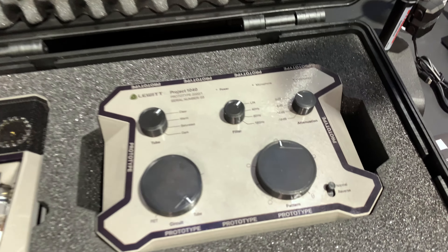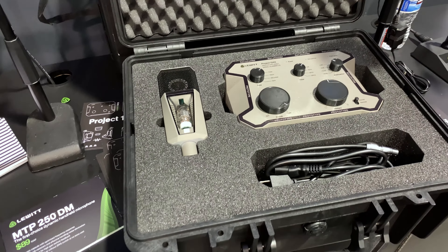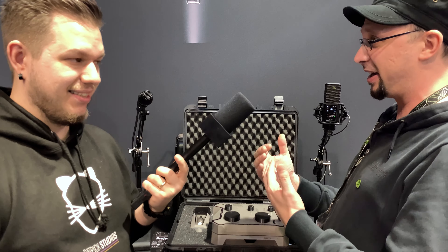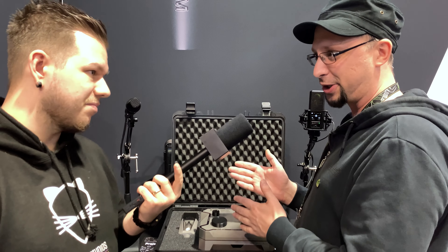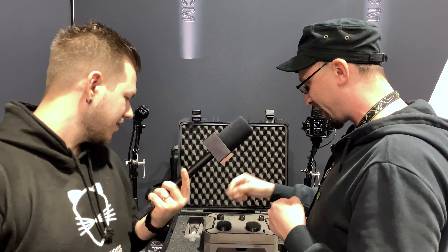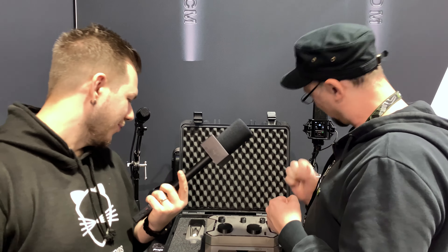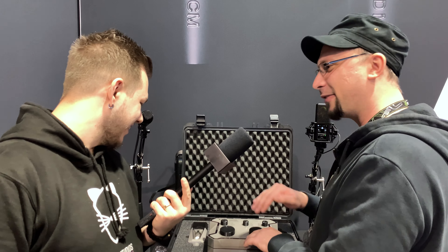We have four sound modes. We came to four conclusions about what people think a tube microphone should sound like — because some people say it's warm and saturated, others say it's clear and hi-fi, but it can be all of that. 'Clear' is low noise, low distortion, but not a lot of coloration. 'Warm' reacts less to high frequencies — less bright, more welcoming. 'Saturated' has an additional gain stage pushing the tube for a lot of color. And 'Dark' goes even further than warm — it sounds like a bit of a time travel, like old. The FET path stays clean all the time, so you can make something dark and mix a little bit of brightness back.